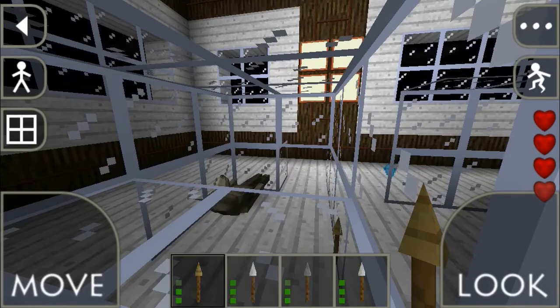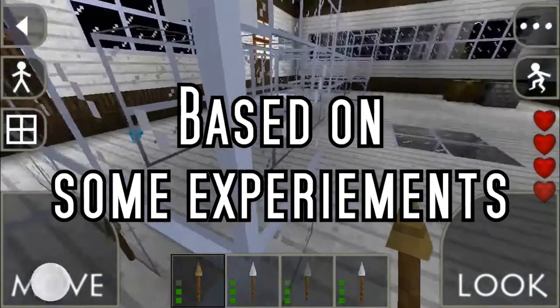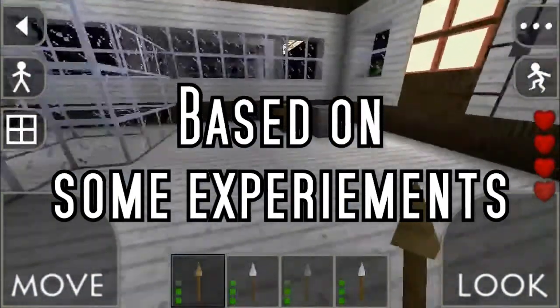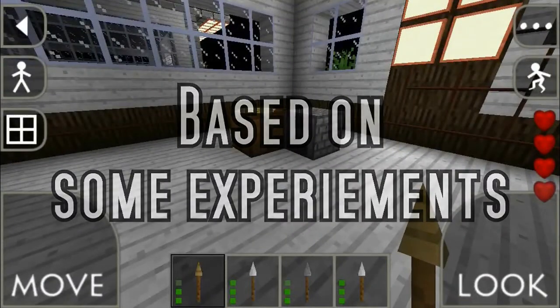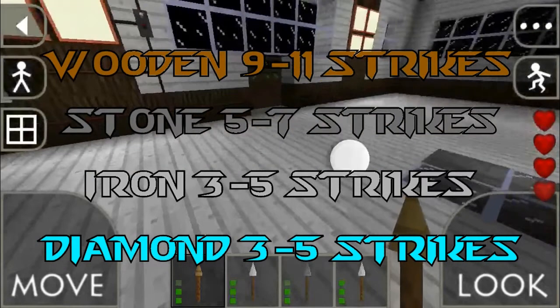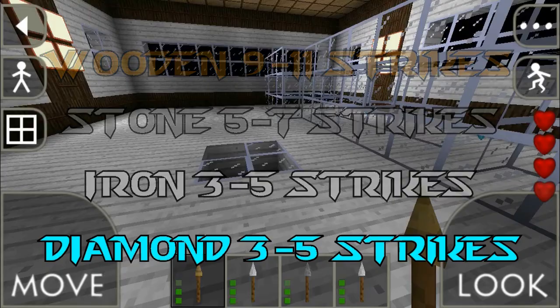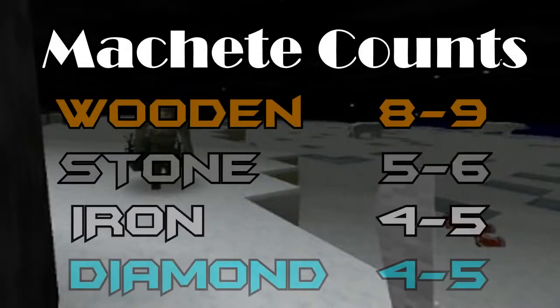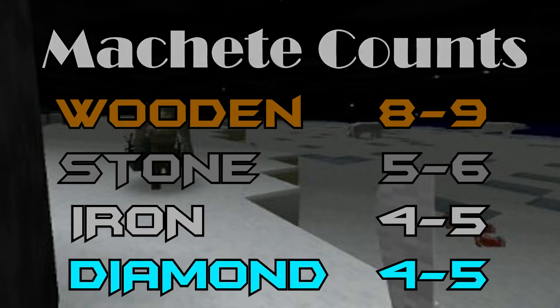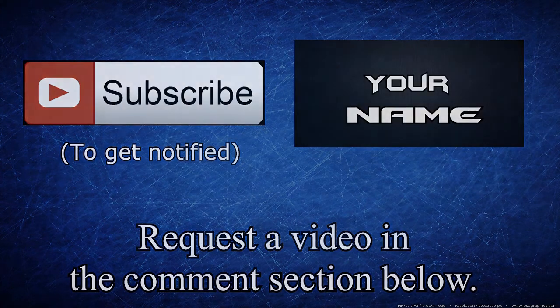Approximately three strikes with the iron spear, about five with the diamond spear, and about five with the stone spear as well. I've done a few more experiments and found out the approximate range of strikes it takes to kill the werewolf, so here is the data. All right, let's take a look at it. See you next time, thank you.